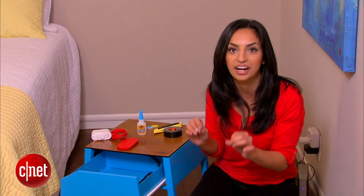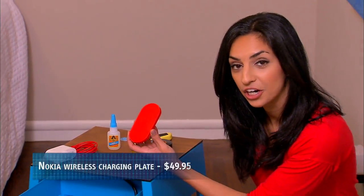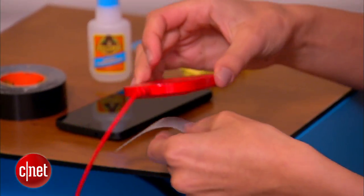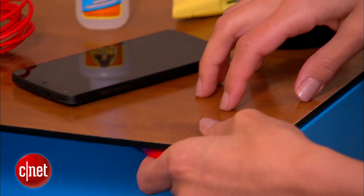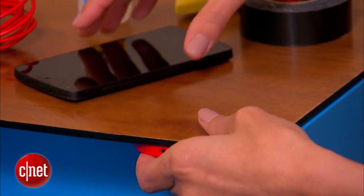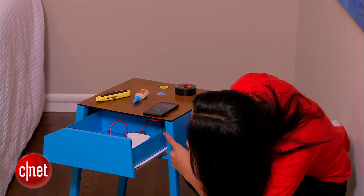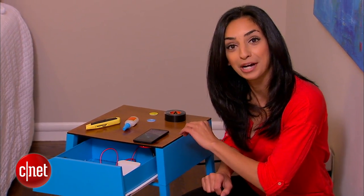Now we want to add wireless charging. What I've got here is a Nokia wireless charger and the Nexus 5. I want to mount this charger right underneath the surface, and because this tabletop is so thin, it's still going to be able to charge the phone. The indicator light should turn on and our phone is charging.